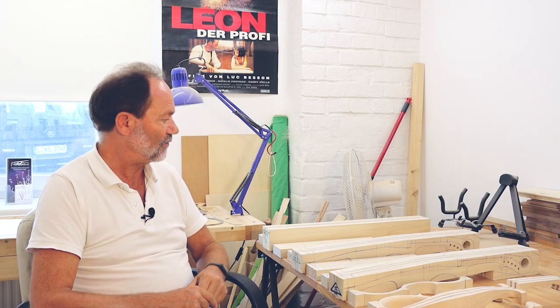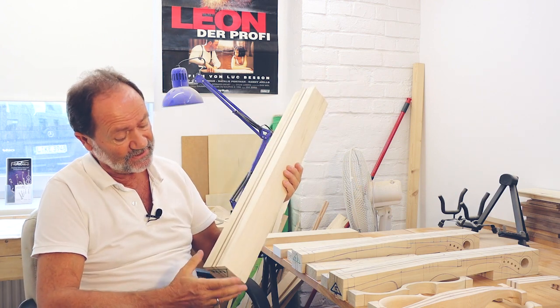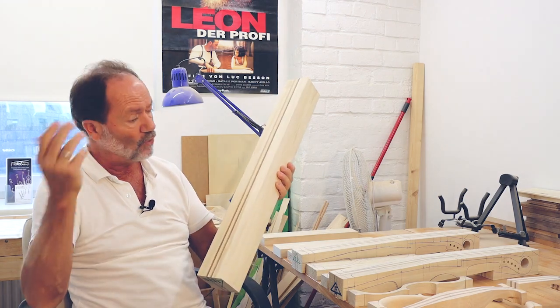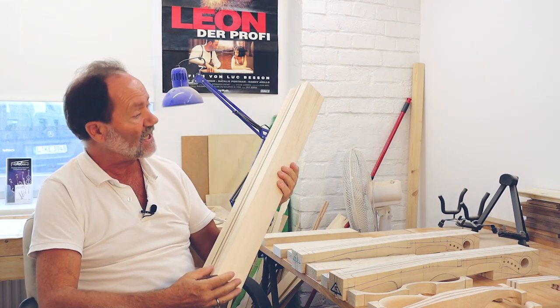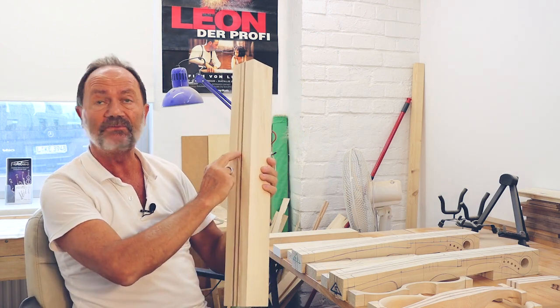Fidelius-E-Geigen baue ich aus Pappelholz wegen dem Gewicht – das ist sehr schön leicht. Und das Erste, was ich mache, nachdem ich das Holz prepariere und hoble an der Hobelmaschine: ich laminiere mit amerikanischem Walnuss, zwei Streifen, fünf Millimeter.